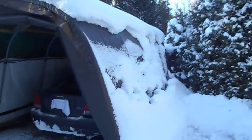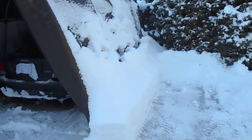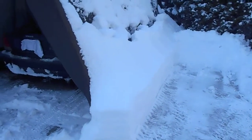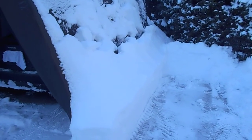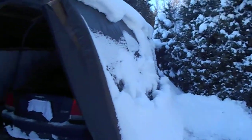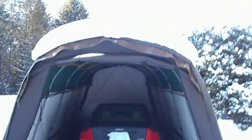Here's one of the Shelter Logic shelters that I said would hold snow. We can see how much is sitting beside it — I had to come through here yesterday with the skid steer. There's about three, three and a half, maybe four feet of snow standing beside it, and that's what I was talking about before regarding how much snow will sit on top of it.